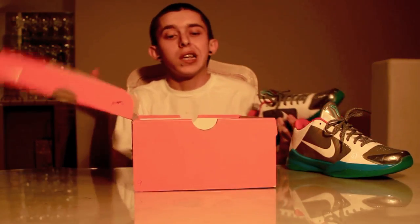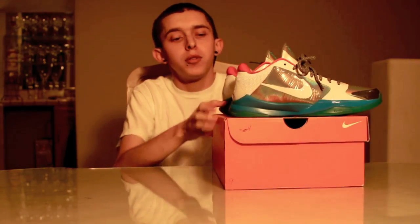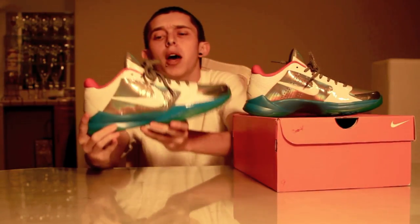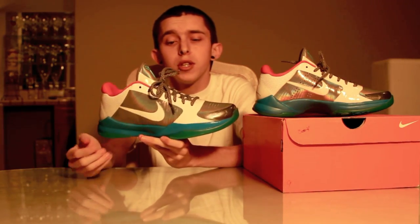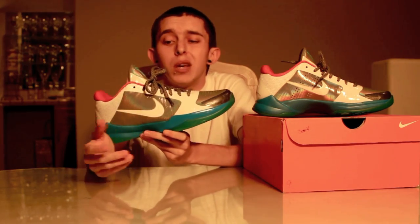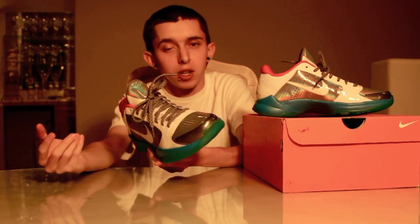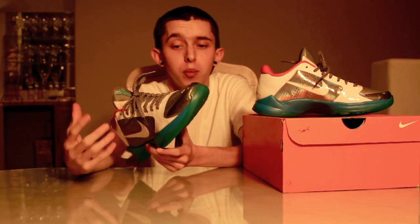He was actually supposed to wear these shoes in the slam dunk competition, but that never actually happened. I believe he wore an ID or something like that. With the Nike IDs, you could have made something very similar to this, only without that rainbow reflective silver on the toe box and side panel — it would just be the normal flat gray, or at least reflective without the rainbow pattern.